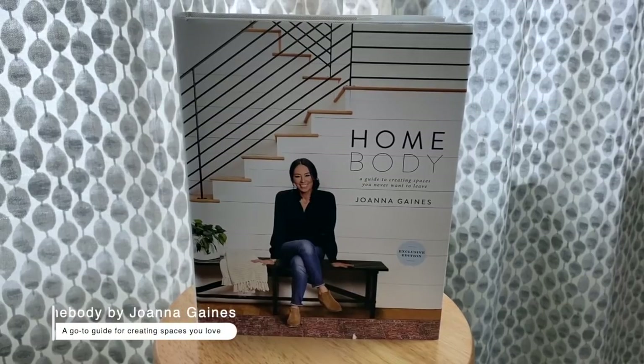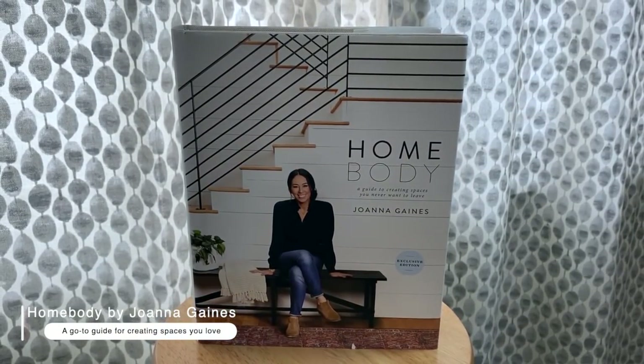I bought something I said I would never buy — Joanna Gaines's Homebody coffee table book. This is all about elements of design for every room in your house and I totally underestimated it. The reason I bought it is because Brian and I just bought our very first house — it's extremely exciting. I tend to get a little obsessed with new seasons in life, like when I first got this camera I watched a million videos about audio and lighting. The same thing goes for home design now.